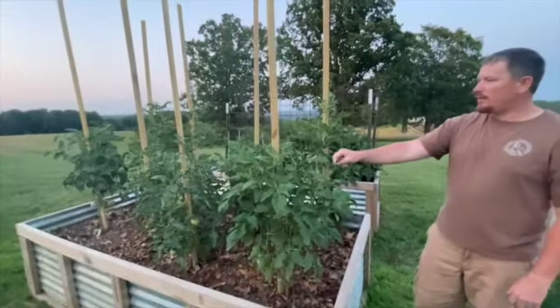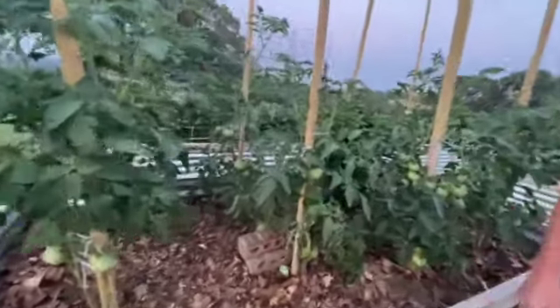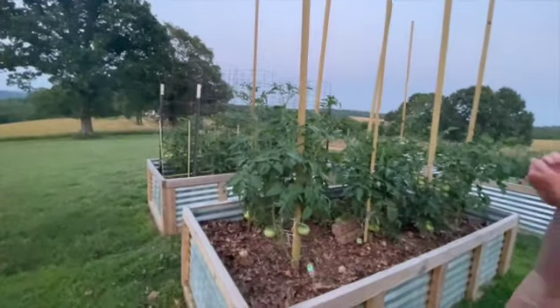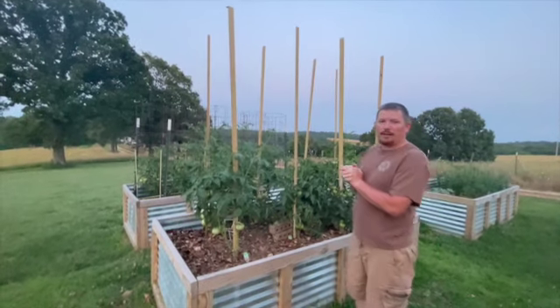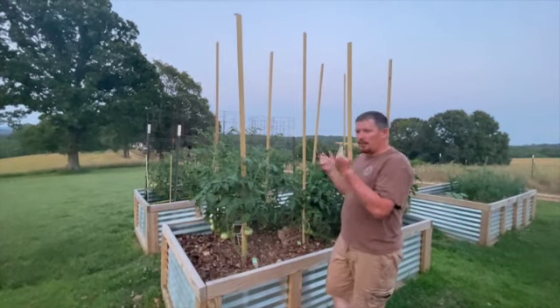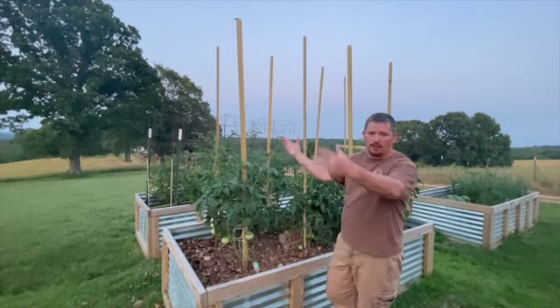In the back bed I've got some Bradley Pinks, a Celebrity mixed in, a couple of Parker's Whoppers in the back corner, a Cherokee Purple, and a Pink Brandywine. It's really windy up here, but so far the stakes are working out really well. I'm kind of excited — can't say yet which direction we're leaning for next year. We're about halfway through the season. Typically my tomatoes will be over the tops of the cages and folding down, so at some point these will be way up there. Time will tell.